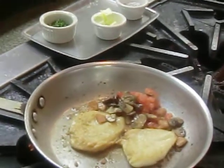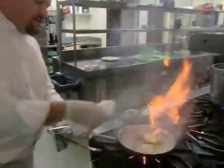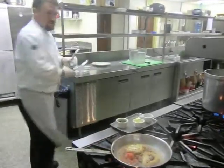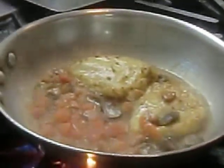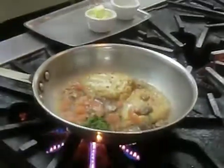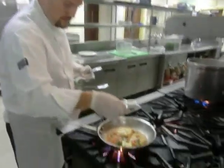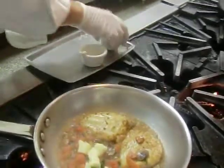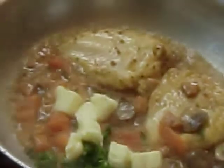We're going to deglaze this pan with a little wine and a little chicken stock. Now this becomes like a quick stew. This is pretty much done — all you have to do is add the herbs, and of course butter. That makes everything better. You basically pan-seared the protein, and you're doing the sauce in the same pan as well.